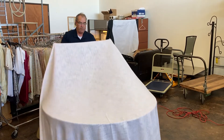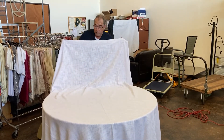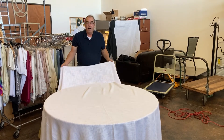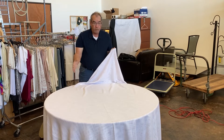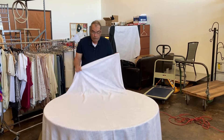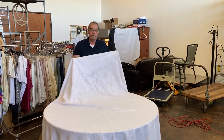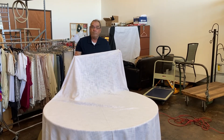What we end up with is a very nicely pressed-looking tablecloth. The only thing to warn you about is the iron is very hot. You don't want to keep it on one spot too much, and certainly don't set the iron face down on the cloth and walk away — it will burn. What we have here is a nicely ironed cloth ready to put on the table and look fantastic. We're done. Thanks.